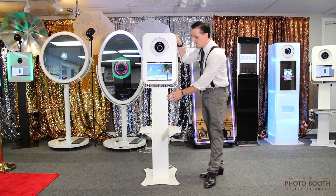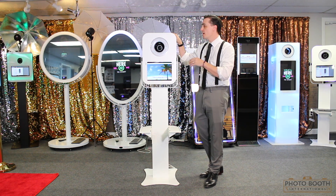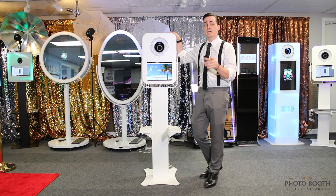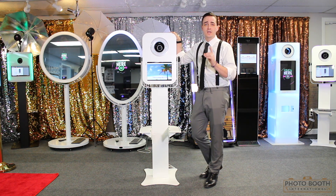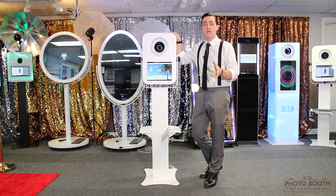So this one breaks down to six lightweight pieces. Because we built an internal LED ring light into this, we do not have an external flash. What that means is that you don't have one extra thing to carry. Again, this makes it ideal for any DJs, event photographers out there that have a lot to carry as it is.